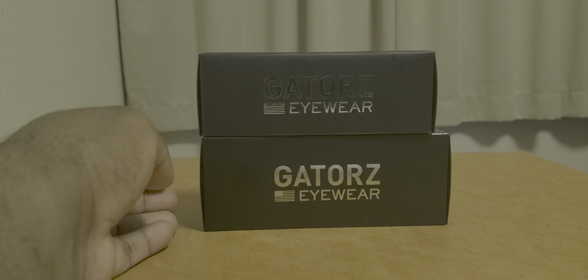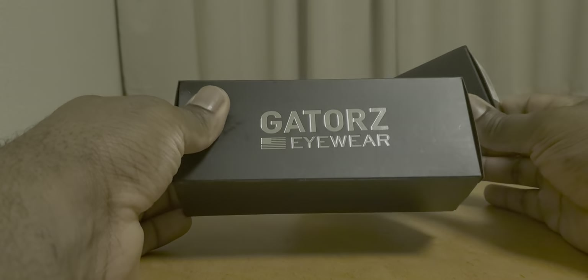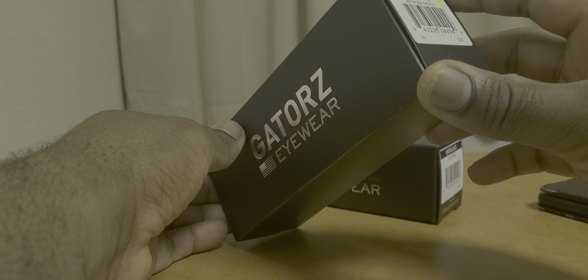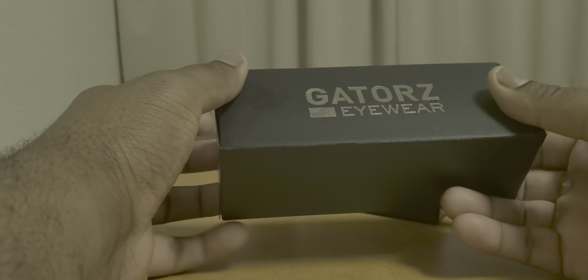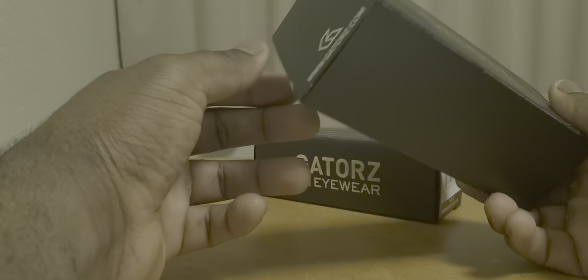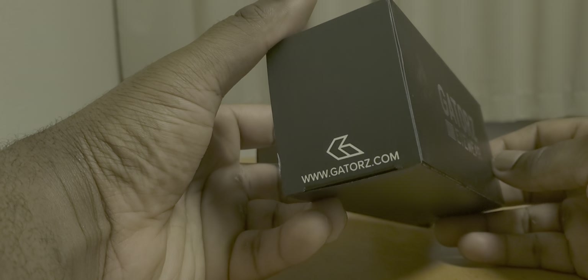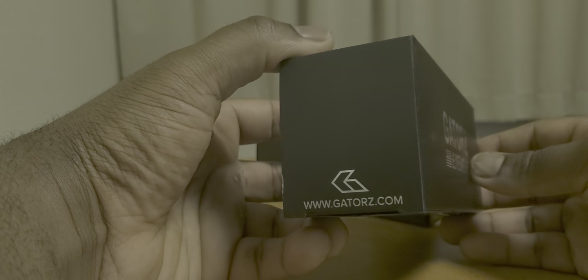These are the Gators Polarized Magnums. They're smoked out — it says Magnum right here on the box. The edition that I have is the Patriots. So you can pretty much visit www.gators.com — there you go, a free plug. You guys can check that out.